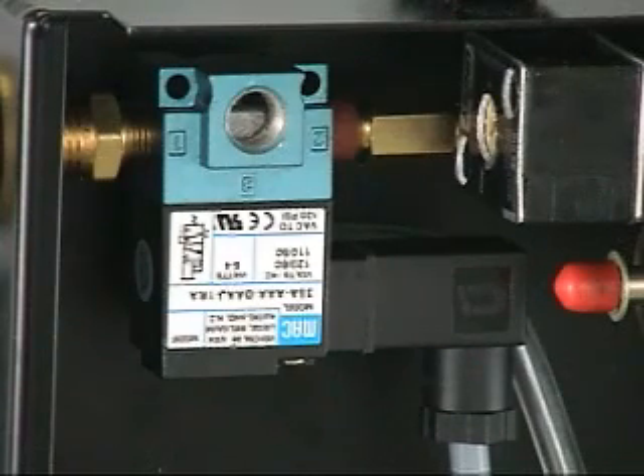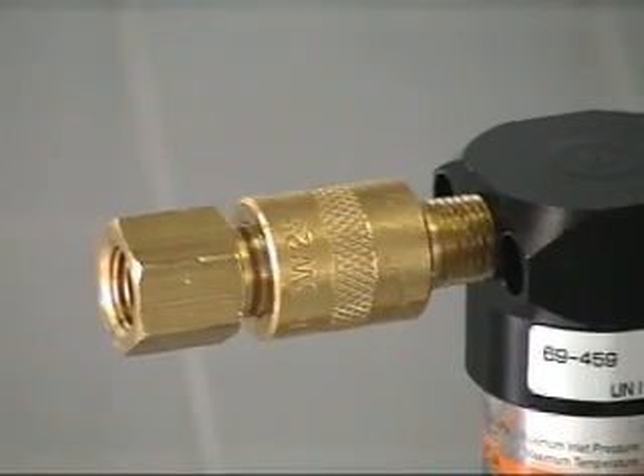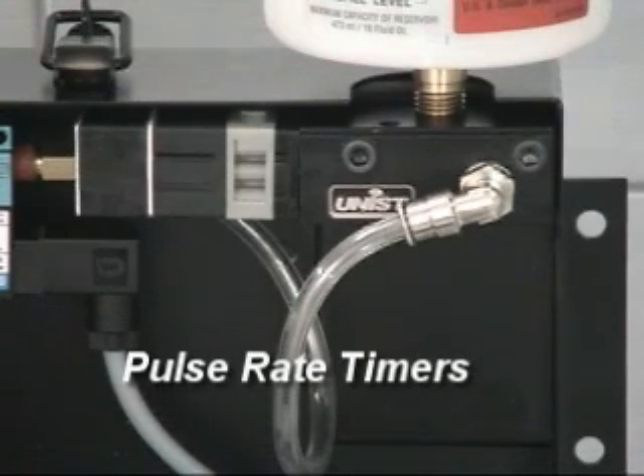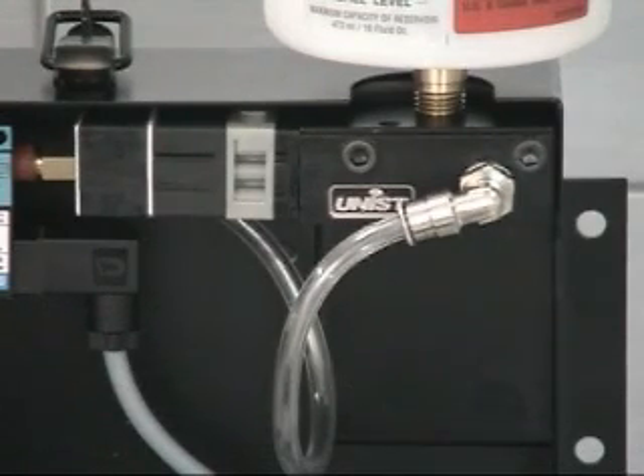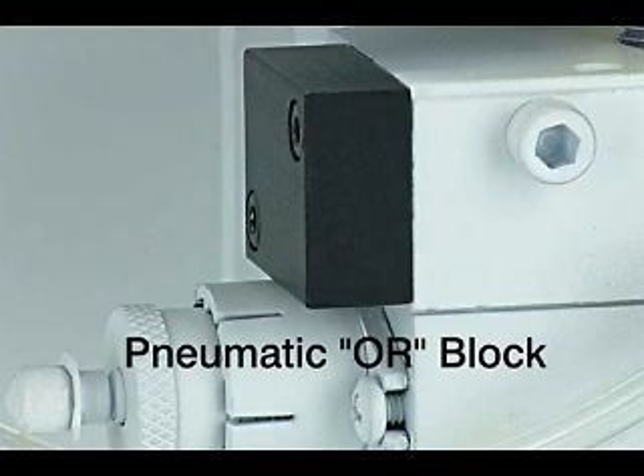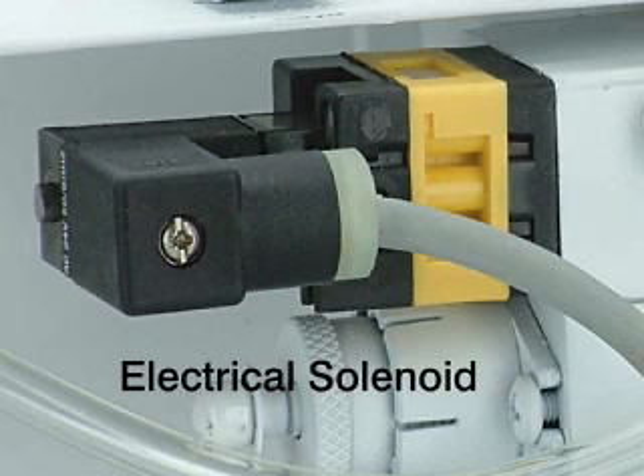Actuators: electric solenoid valves in a wide variety of voltages, manual sleeve valve, and air pilot valve. Pulse rate timers: there are three timing devices available — the pneumatic pulse generator, a pneumatic ore block that provides a single shot when given an air signal to actuate, and an electrical solenoid that can be used when digital timing is desired.